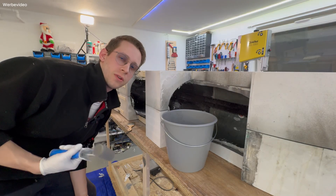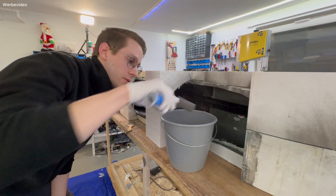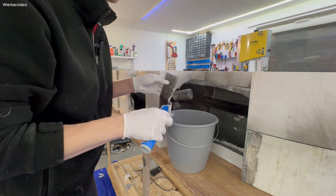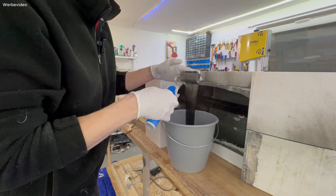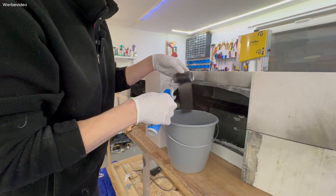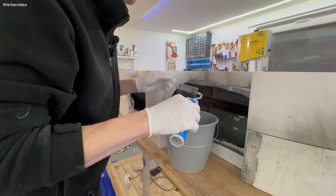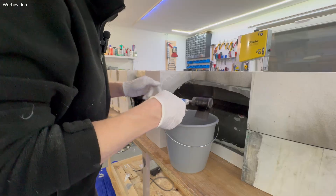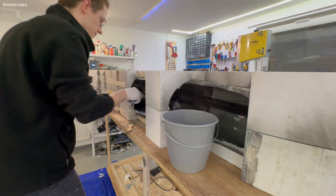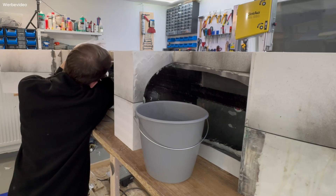I learned this trick from my friend Rami. If you want to get epoxy all the way to the very end of the fuselage, you simply apply epoxy to the fabric and then slowly roll it up like this. Then you can move it into position and the fabric will directly stick to the spot where it should be. Let's try it — that worked perfectly.